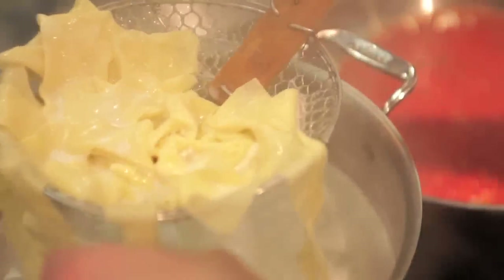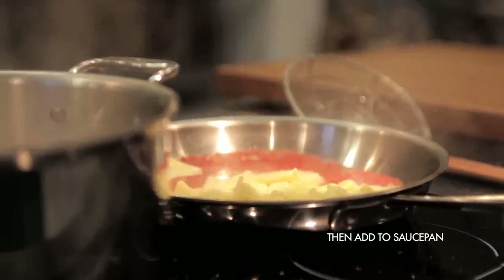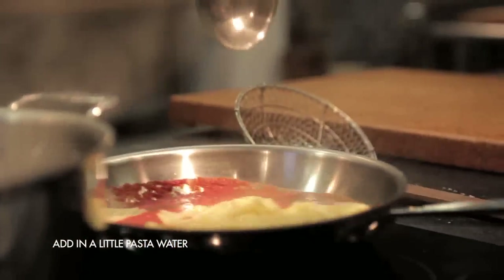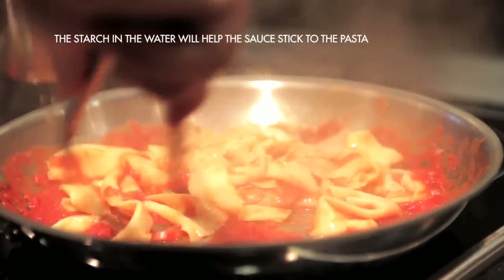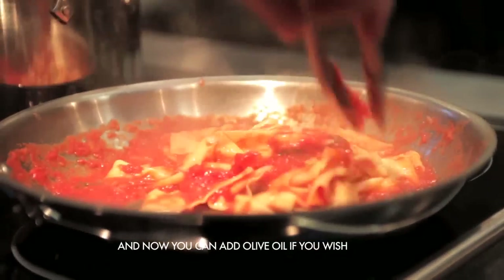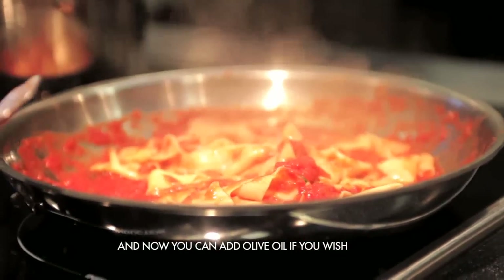Once you pull the pasta out, throw it into a pan with some sauce or brown butter. Always add in a little bit of the pasta water you cooked with — the starch from the pasta goes into the water, and it'll go into the sauce and help everything come together. If you want to add olive oil now for some flavor, a little extra virgin to finish would be nice.